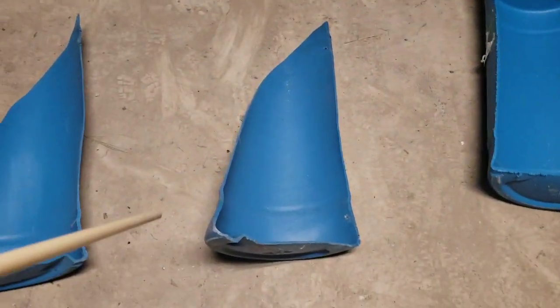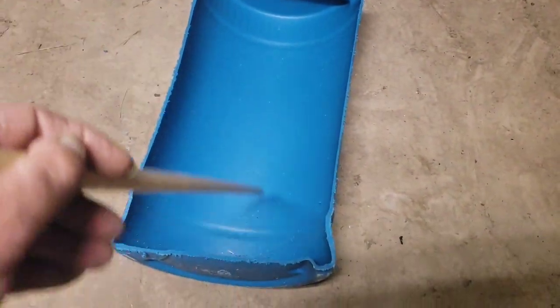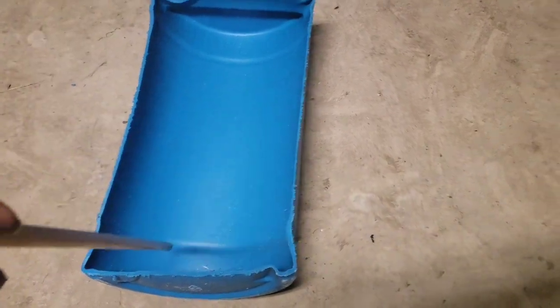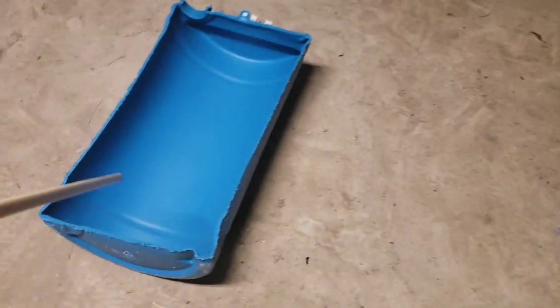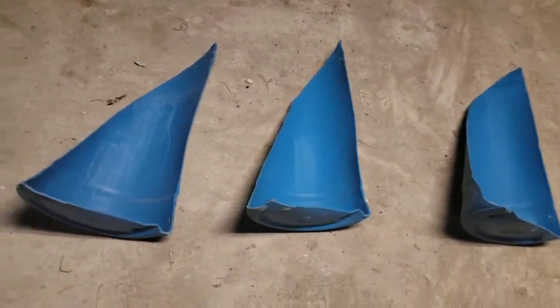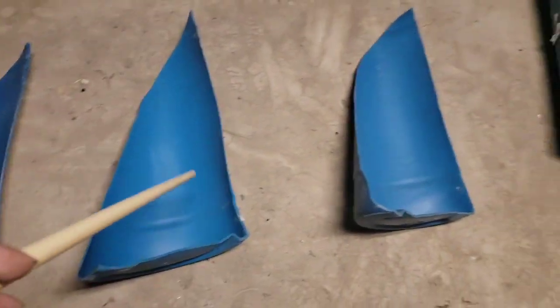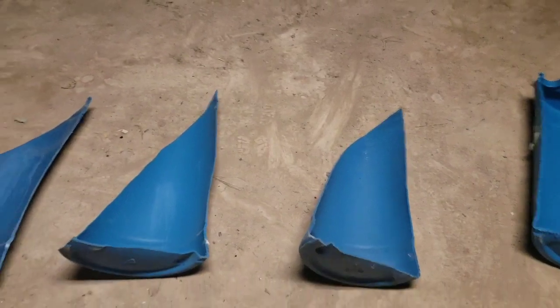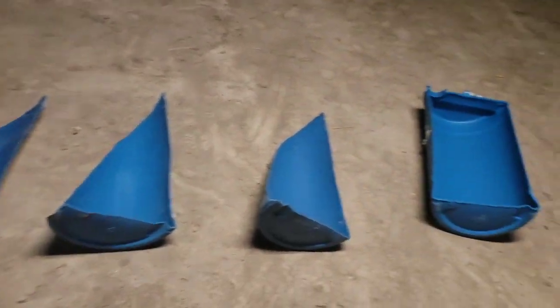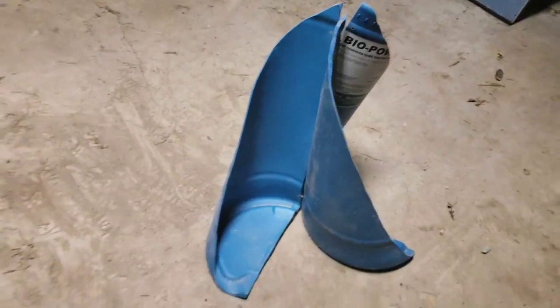Then I'll end up with pieces like this - two of them that end up shaped like that. So you get four blades out of one barrel, or two blades out of one half. They end up looking like this. These will be my three blades that I'll use for my wind turbine motor - they'll be vertical wind turbine blades.